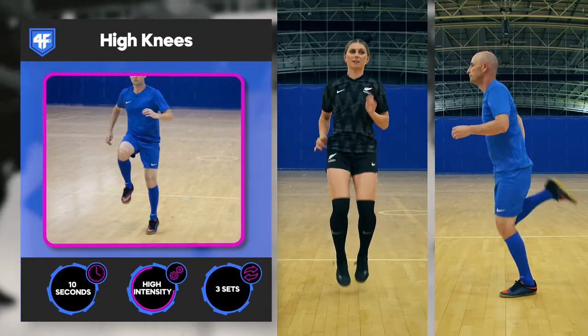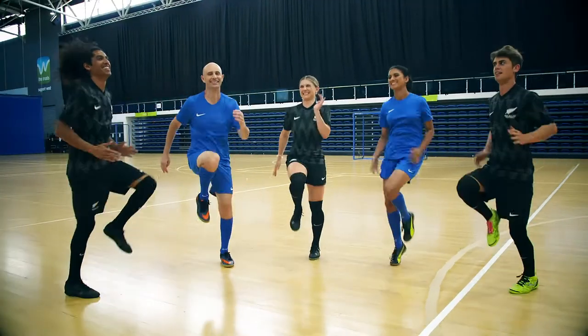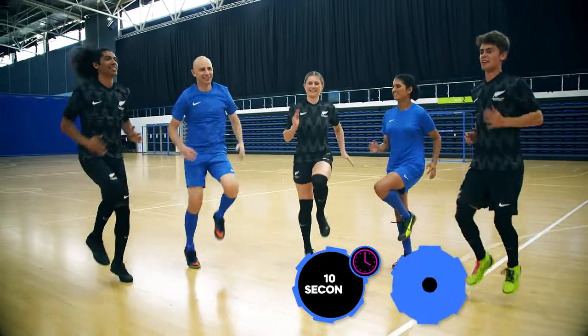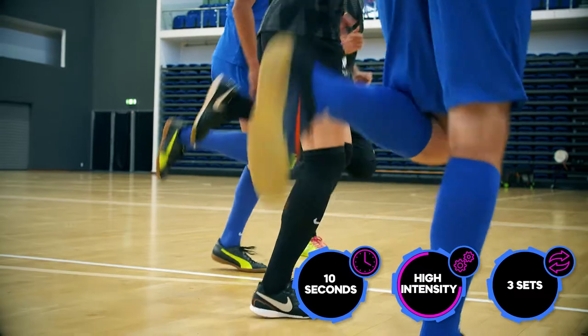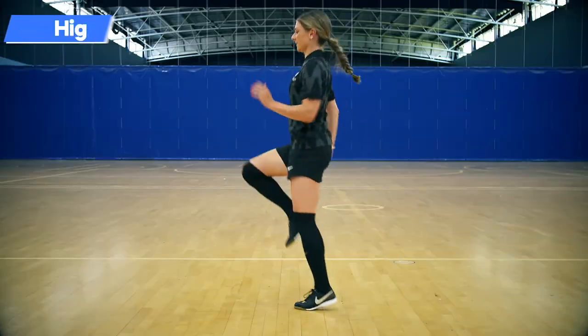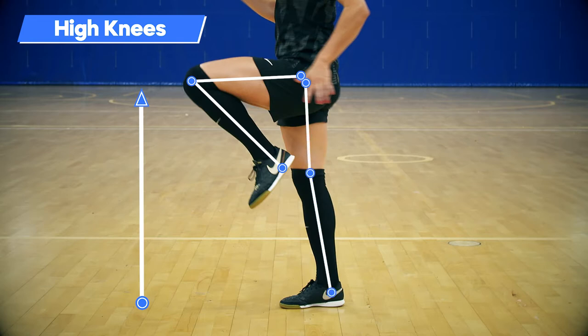Exercise 2: High Knees and Heel Flicks. While running, perform a 10 second burst of high knees followed by a 10 second burst of heel flicks and repeat 3 times. When performing high knees, forcefully drive the knee upward while fully extending the opposite leg.